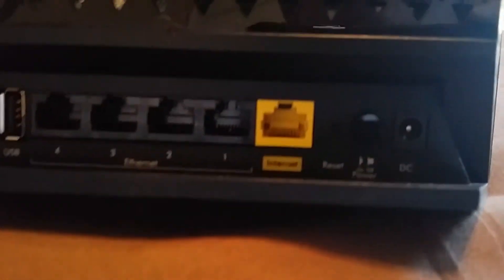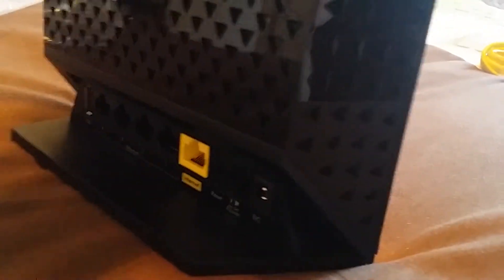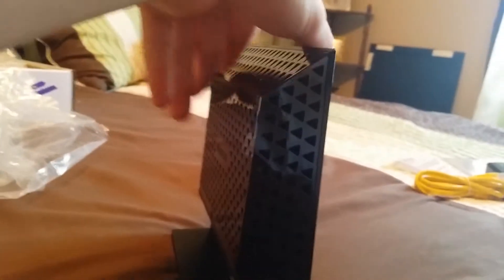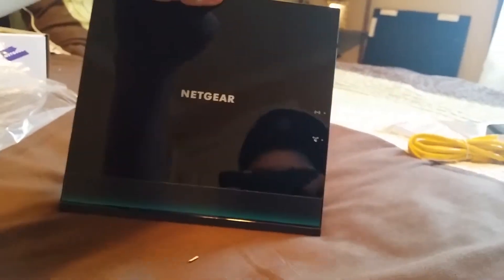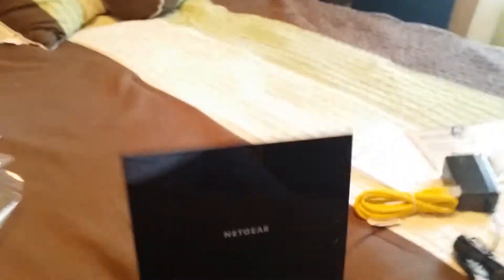On the back you got the on/off switch and then the power adapter plug-in. Really odd shape — never seen one like this. But hopefully it gives this house some better Wi-Fi; it's been going in and out. The cable company said it wasn't the modem, so it had to be the router.